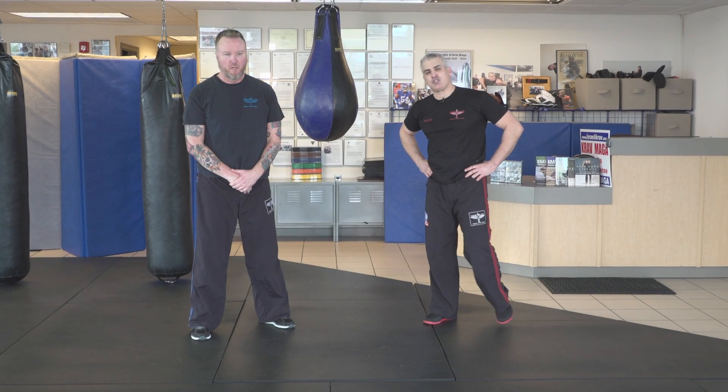All right, guys, I want to cover a shirt grab slash push variation if I decide that I've got to lock the guy. Remember, if you lock somebody down, you better call the police because you can be accused of false imprisonment by holding him. He was the aggressor, but if I take away his liberty, he's got an argument that I've detained him against his will.